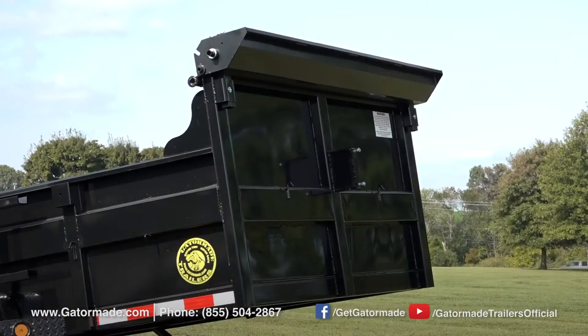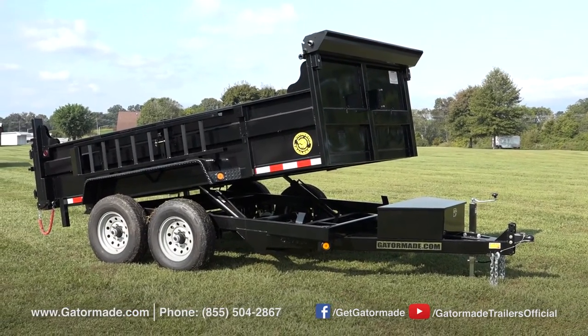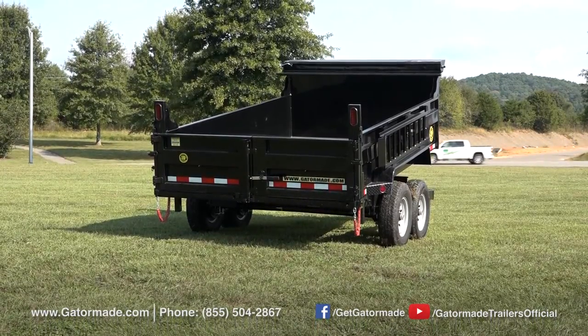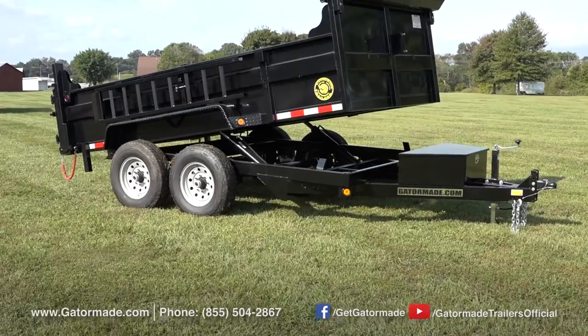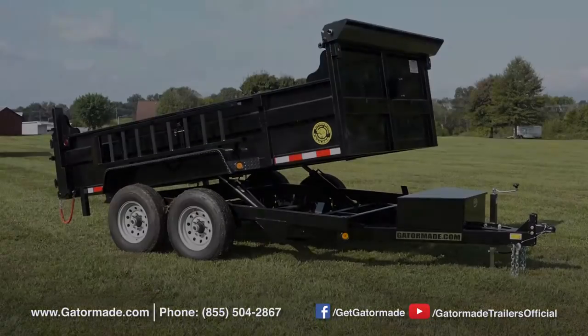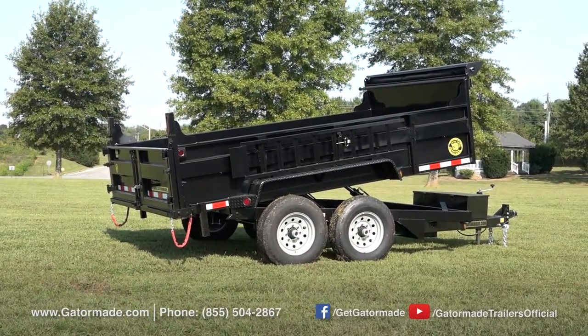This trailer also boasts a taller front headboard that will protect your truck from any possible overload of dump materials inside the bed. Each GatorMade trailer boasts a GatorTuff powder coat finish. This keeps your trailer looking satisfactory now and in the future. The powder coat finish is the most durable paint finish that can be applied to a trailer.